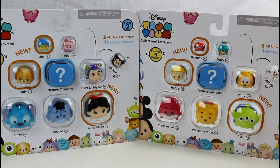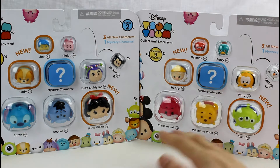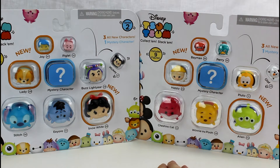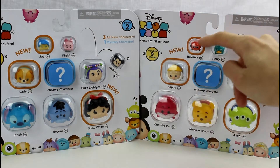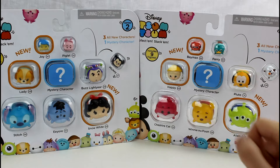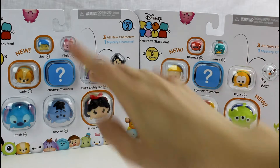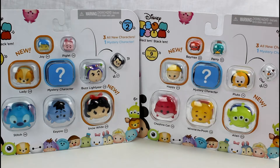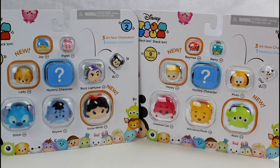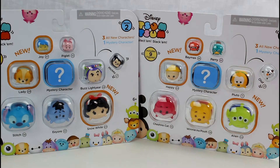Hey guys! Today we're going to be opening the Tsum Tsum Series 2 Vinyl Figure 9 Packs. These two are the only Series 2 9-packs that I know of. I'm pretty excited because look at little Lady. I really want them to make a teeny tiny Lady — I'm sure they will at some point. But then there's baby Baymax and Joy. They're just so cute. I'm going to get these open off camera, and then we'll take a closer look and see who the mystery characters are inside.